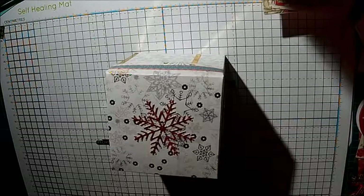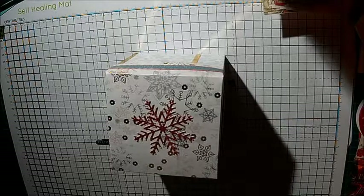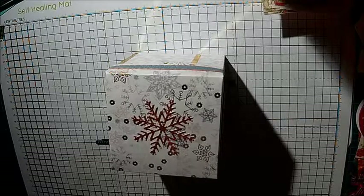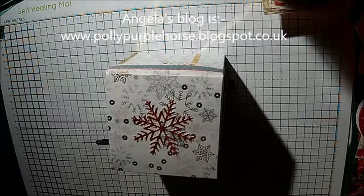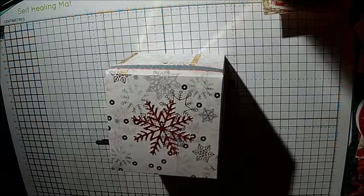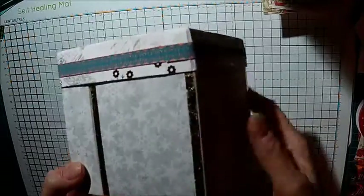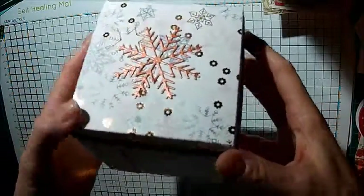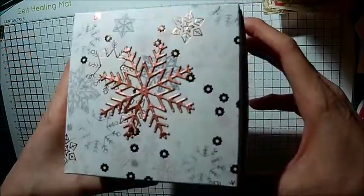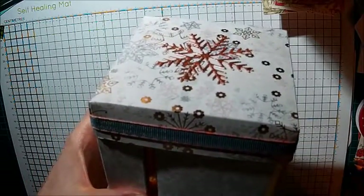I've seen a beautiful project on the Trimcraft blog by someone called Angela Dobson. She calls herself Polly Purple Horse and the box she's done is like an exploding box card but it's got four drawers in it and it's absolutely amazing. You need to go over there and check it out. I was so inspired I decided to have a go myself. I went online and had a look at a tutorial but I'd already made this box before I found it, so I'm going to show you the way I've done mine - I just looked at Angela's box and figured out how it might work.